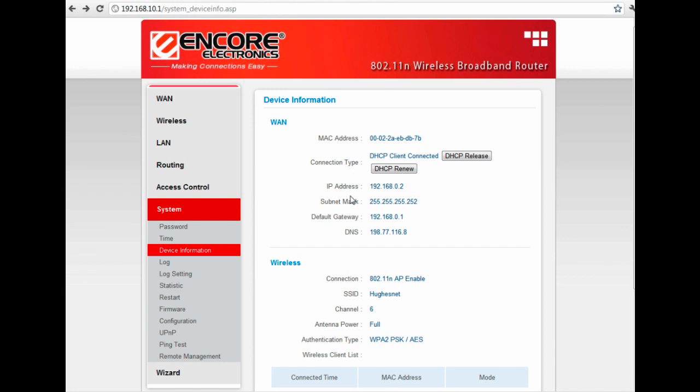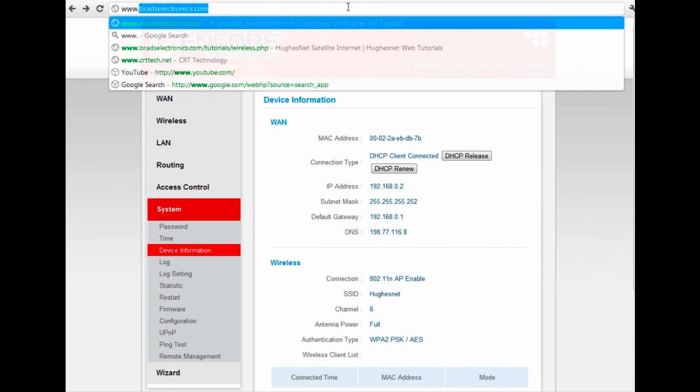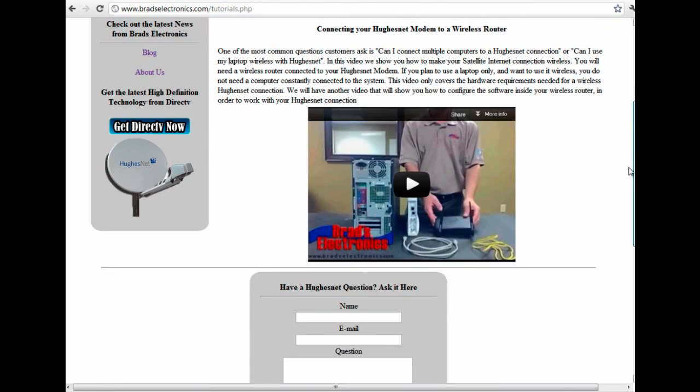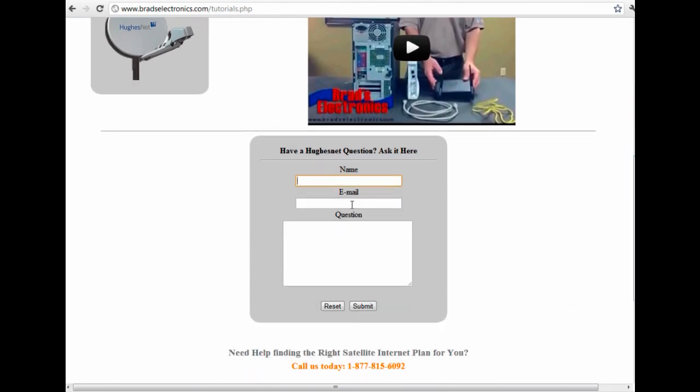Once we've tested that, we can check your internet connection by going to www.bredselectronics.com. If you see our website, then you have successfully set your wireless router up to work with your HughesNet modem. If you have any questions, you can go to our HughesNet tutorials page — at the bottom there's a form you can fill out that'll send an email to me, and I'll be happy to answer any questions you may have.